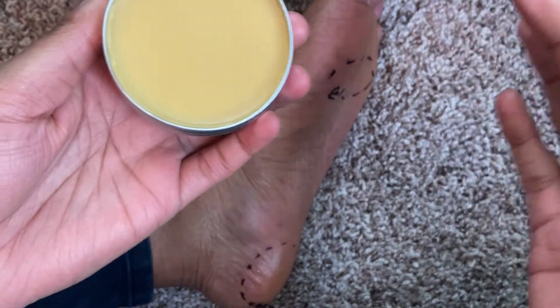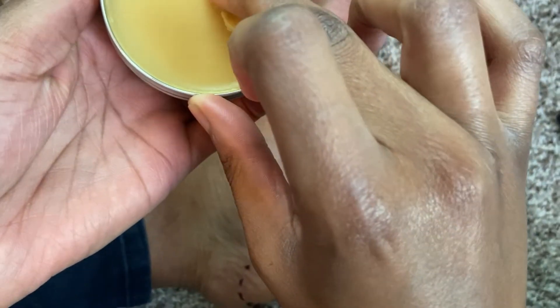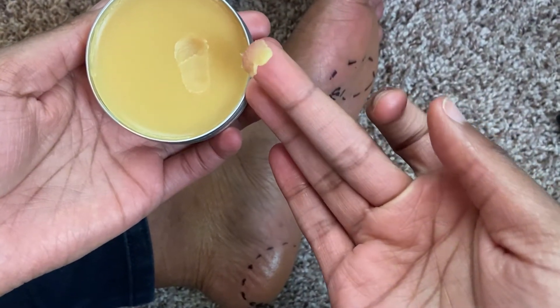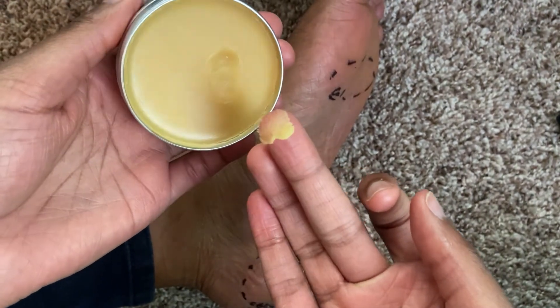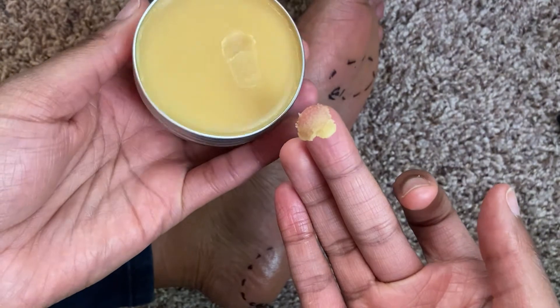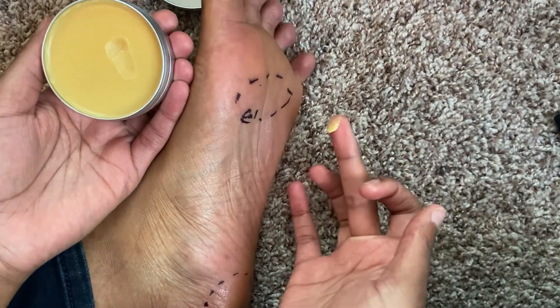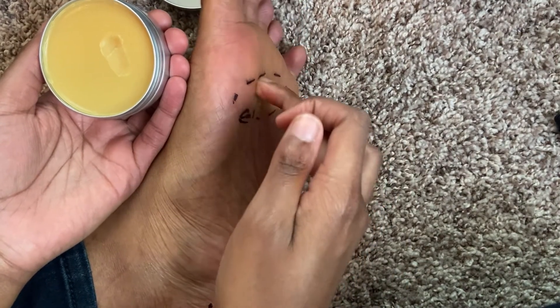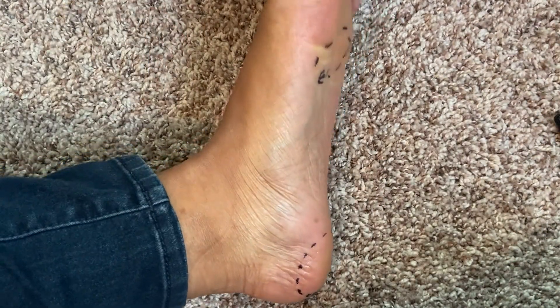Next we'll swatch the calendula one. I'll use a different finger. Here's the calendula one — also looking beautiful. Same thing where I have to press in a little bit with my finger to get it out, and it's the same consistency, the same butteriness to it. It's a very nice consistency. Just rub that in there.